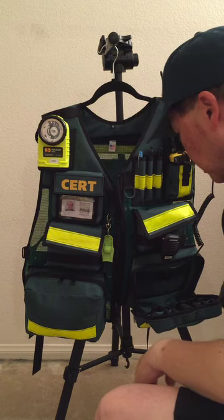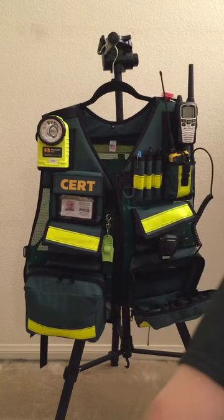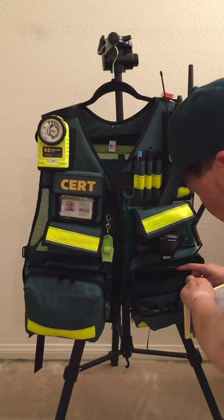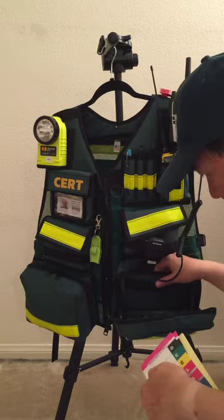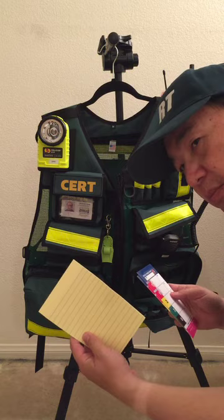Now on the other side — I close up this pocket. I typically use this pocket for my medical supplies, so it functions as my first aid kit. With the inner pocket here, I put my triage count cards and also a notepad that I can use as makeshift triage tags to write patient information.